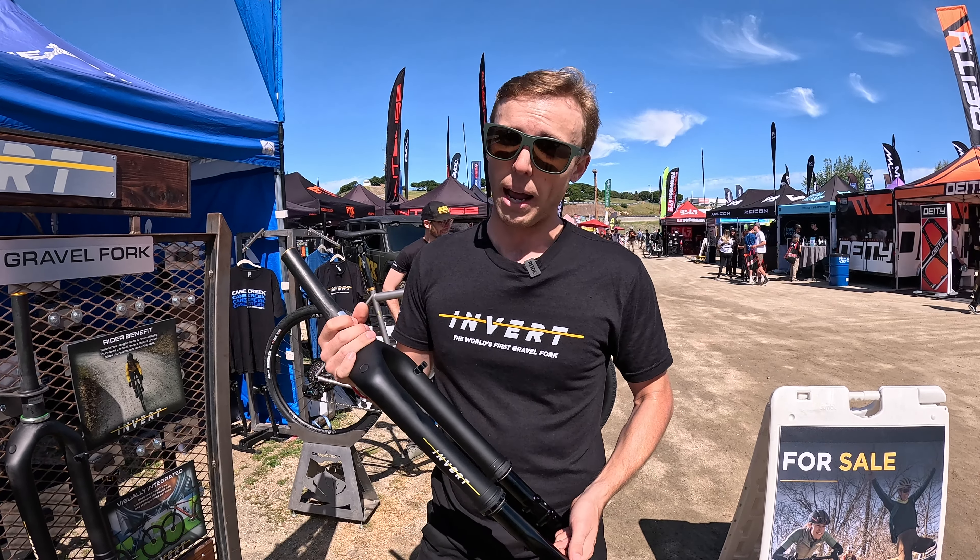Perhaps most importantly, it finally looks good — we have a fork that actually looks appropriate for drop bar bikes. The Invert CS is the flagship model. This one has 40 millimeters of travel and it comes with a climb switch. The climb switch is a really simple single-click on/off function — it gives you a nice firm platform for pedaling out of the saddle and really cuts down on fork movement.